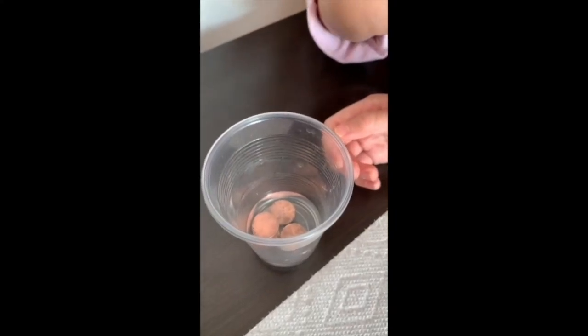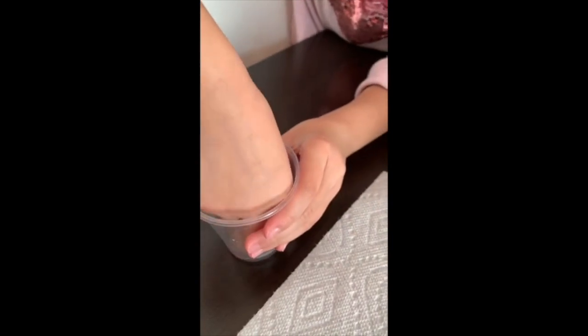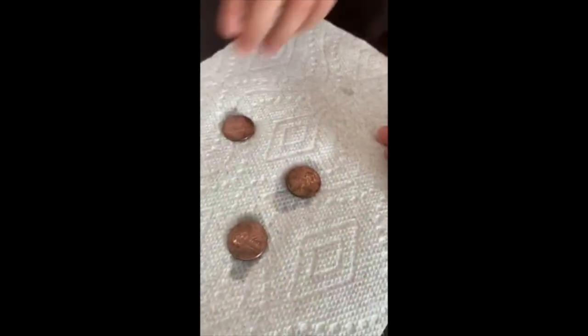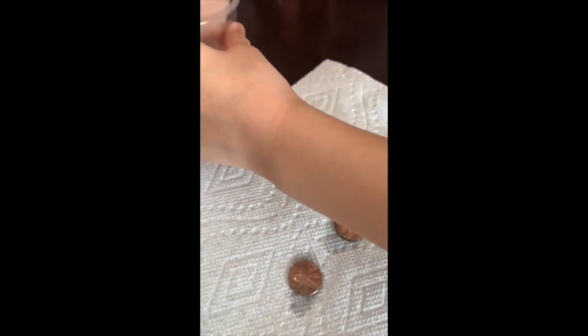Now let's take out the pennies from vinegar. One, two, three, and four.